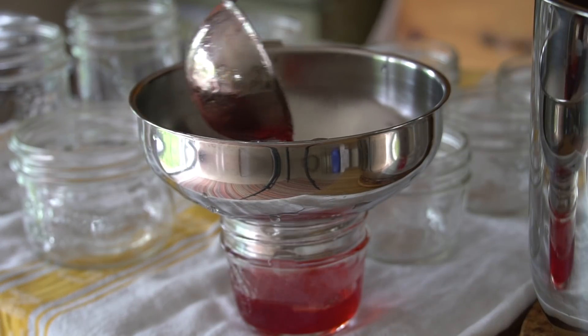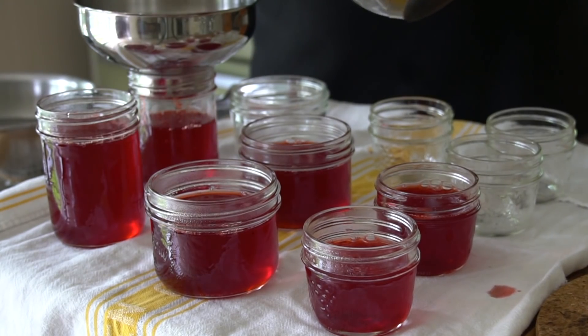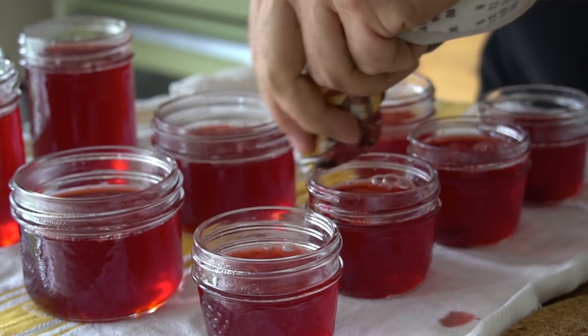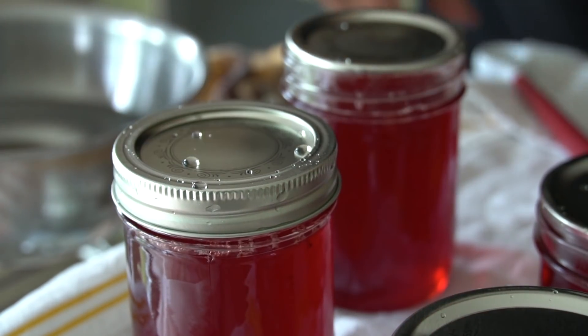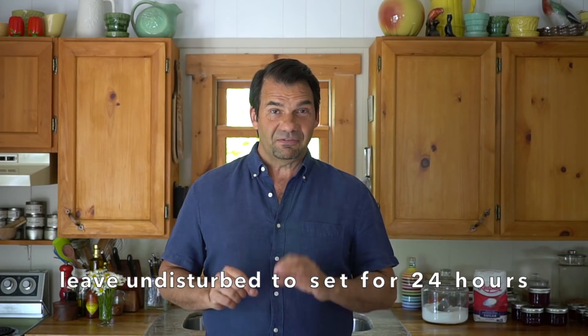Using a sterilized funnel and ladle, fill each jar with jelly, leaving about a quarter inch of headroom at the top. Continue ladling this beautiful strawberry rhubarb jelly into all your jars. Then take a clean dish towel and carefully wipe the top of every jar — you don't want any drips. Place the sterilized lids on top of each jar, add the rings, and turn them just finger tight. Once all the rings are done, let the jelly set for 24 hours.